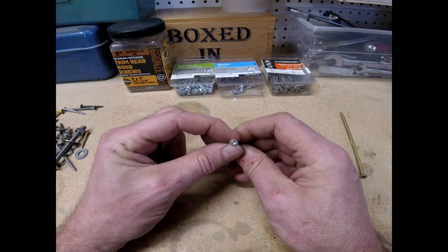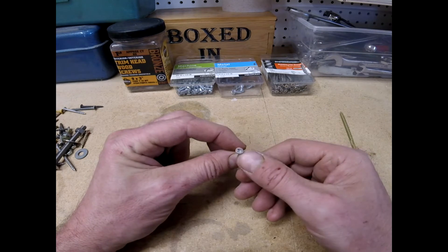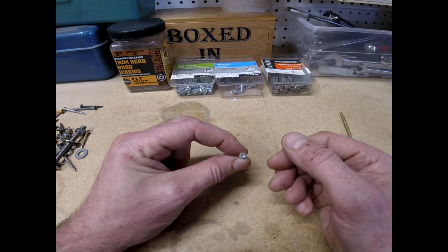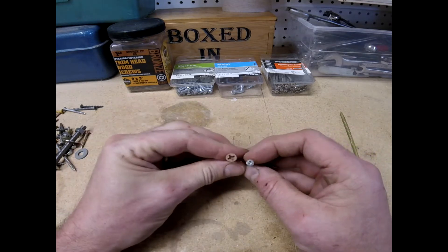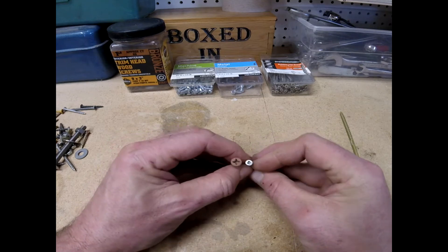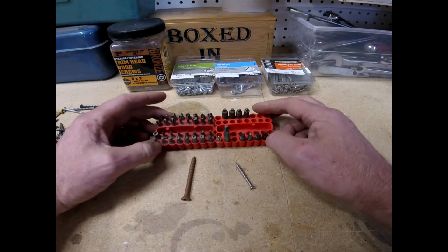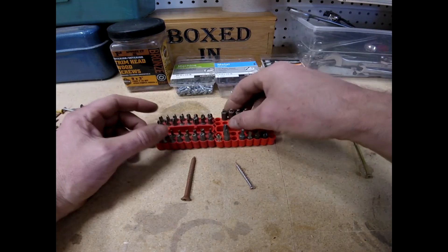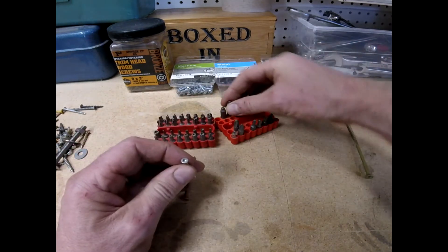There is also a square head. The advantage of these is I can use this on a small-headed screw — this is a trim screw — so a Phillips screwdriver would probably not fit in there very well, but a square head will. An interesting thing: here's a number three Phillips head with the plus pattern, but I can also use a square driver in there. If you want to drive just about any kind of screw, Harbor Freight has these drill driver attachments for really cheap. Square heads come in different sizes.